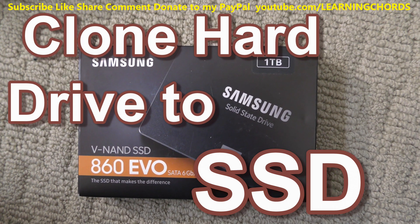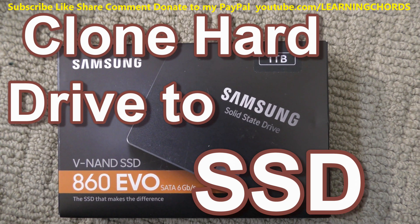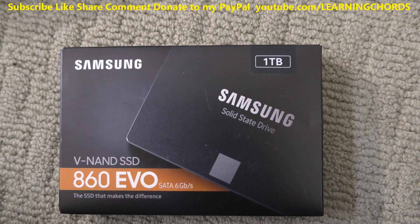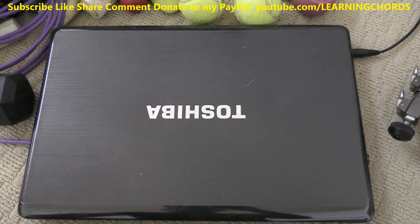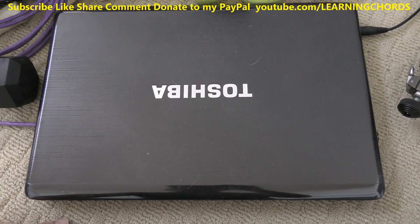This is a video on how to put a Samsung 860 EVO, 6 GB per second transfer rate SSD hard drive into a Toshiba laptop. There are a lot of different ways to put it in the Toshiba, and there are a lot of different videos on how to do this.